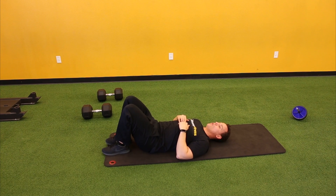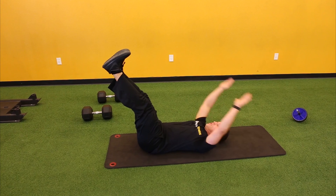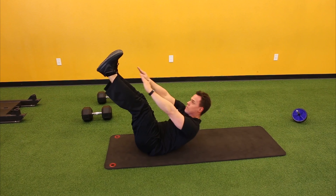For your upper abs, you're just going to have your legs straight, hands behind your head, you're going to reach up, squeeze, and then back down. Breathe out, working through that — 15 to 20 reps.